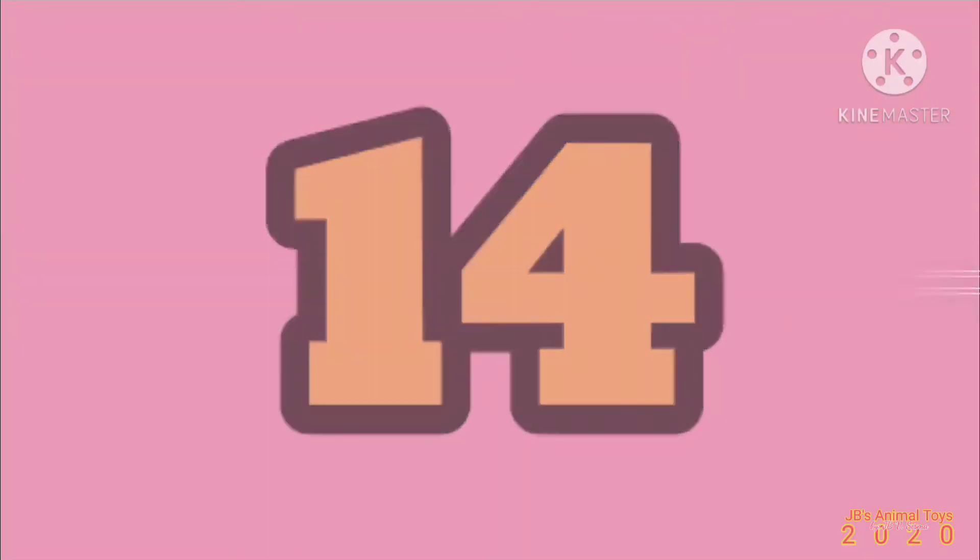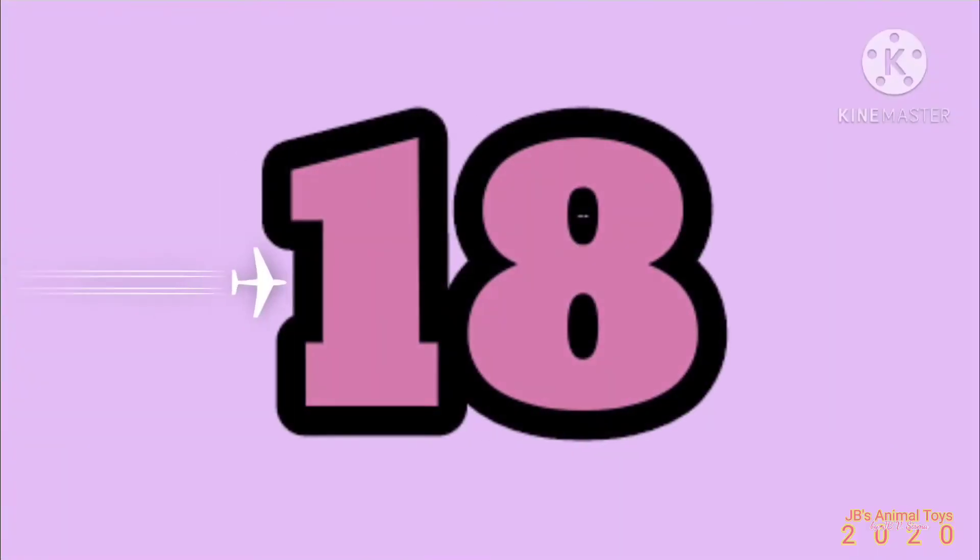Two times twelve is twenty-four. Four, eight, ten, twelve, fourteen, sixteen, eighteen.